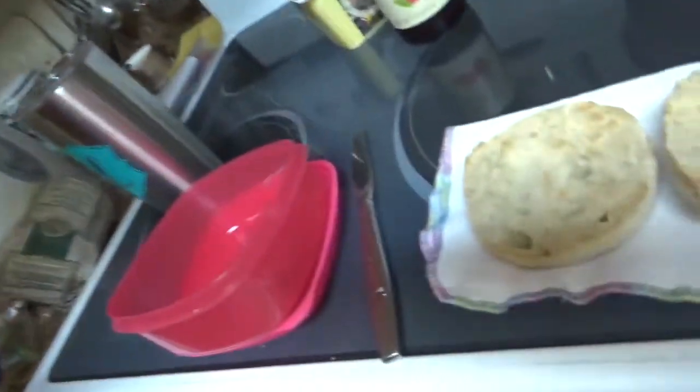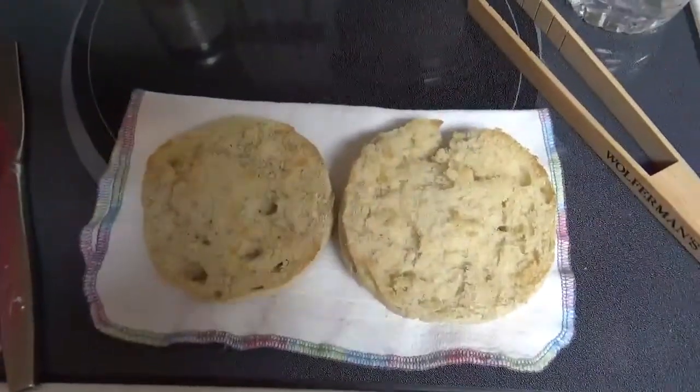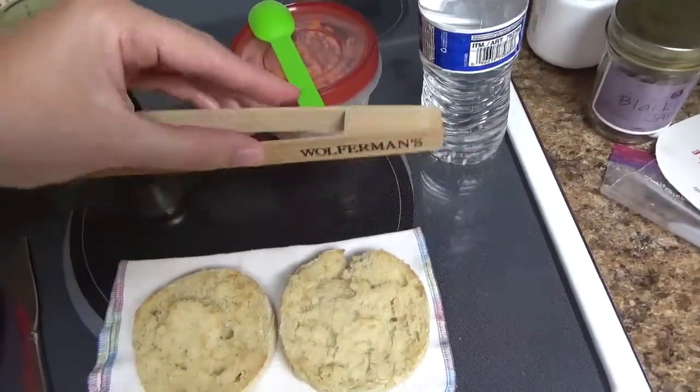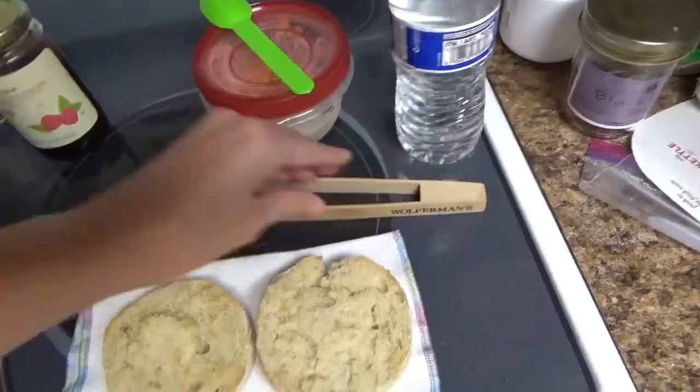I toasted the muffin and finally got just the right amount of toasting. I had to toast it twice. I really enjoyed using these toaster tongs — that was fun. I had to toast it twice because I wasn't sure how long to put it in, so I put it in for my normal bagel time, and it actually took a little bit longer than that, I guess because they're so thick. But I'm so excited to try them.